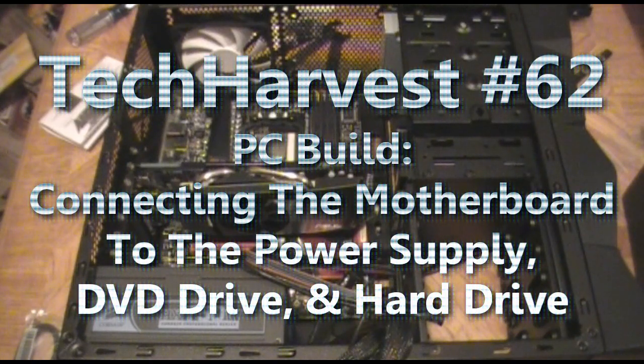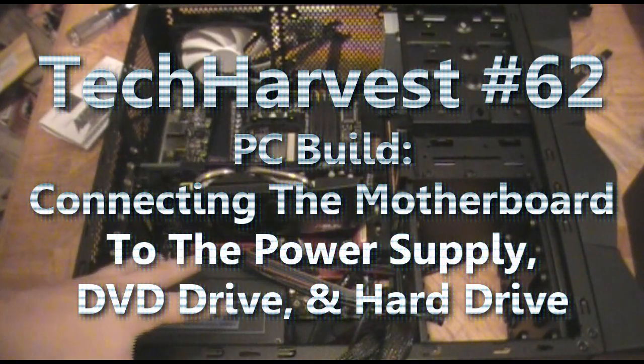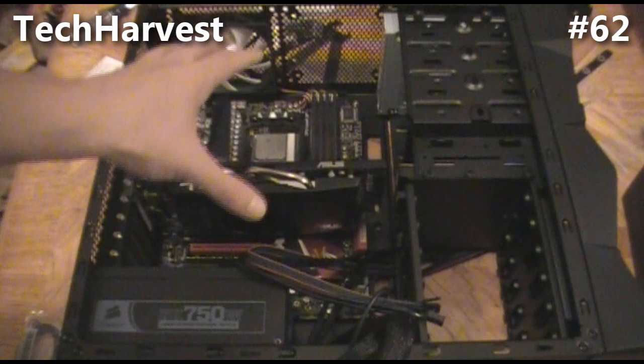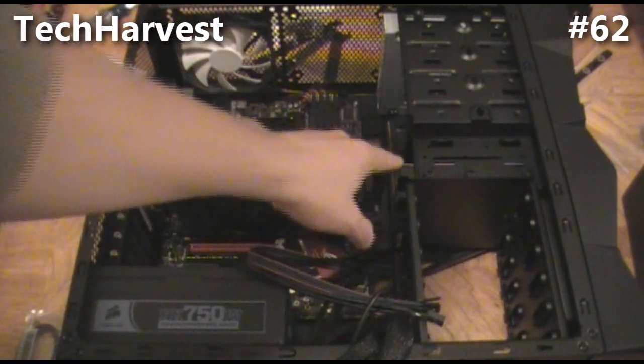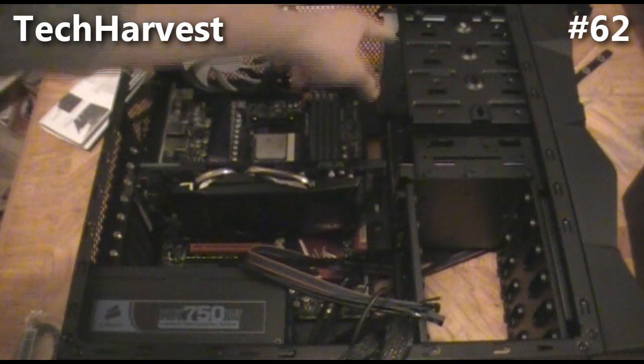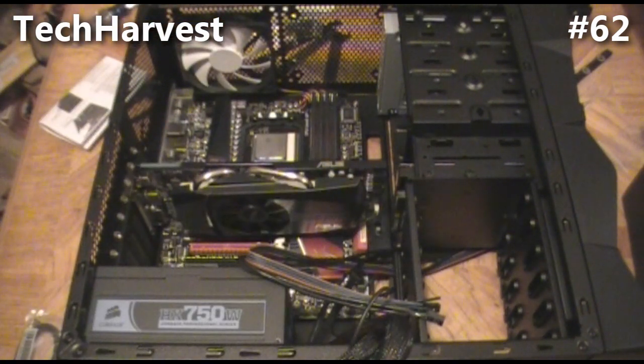The next thing we're going to do is attach the power supply to the motherboard itself, and then attach the SATA cords from the hard drive and the DVD drive to the motherboard as well. So let's start with the power supply.